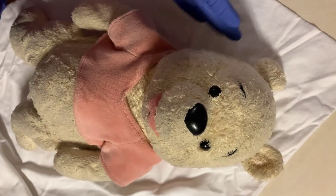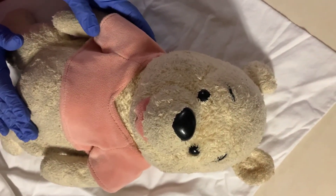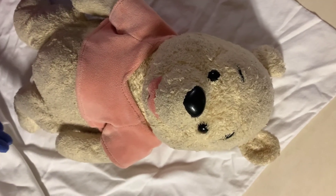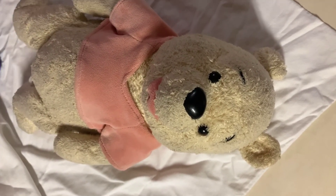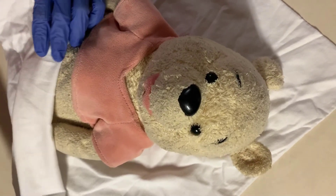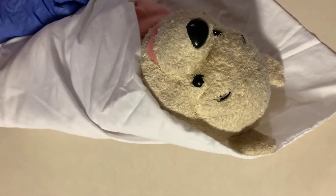I'll also check the baby's maturity and then that will conclude my assessment. I'll make sure that the baby has a clean, dry diaper on, and I'll also want to ensure that the baby is comfortable and I will wrap the baby back up.